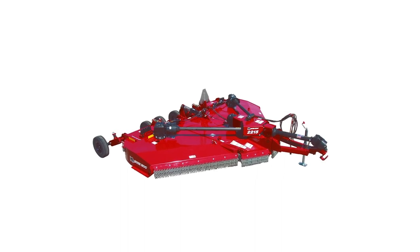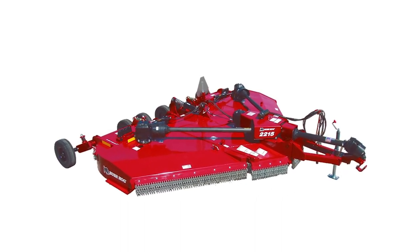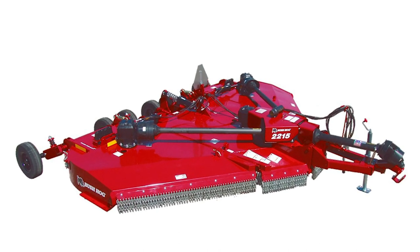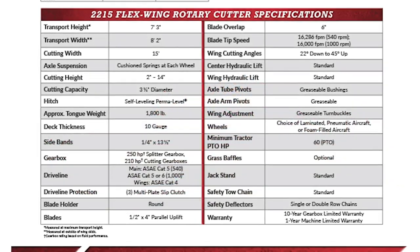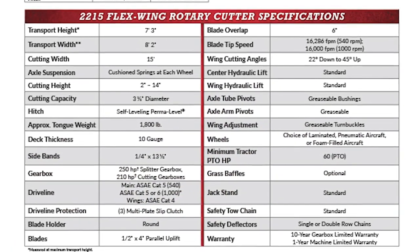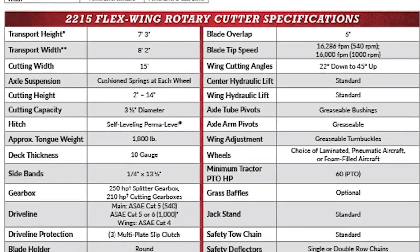The Bush Hog Model 2215 Flex Wing rotary cutter is designed to cut grass, weeds and brush up to three and a half inches in diameter. It is recommended for use in pasture maintenance, crop shredding and roadside maintenance. Like the 1815, the 2215 requires only 60 tractor PTO horsepower.